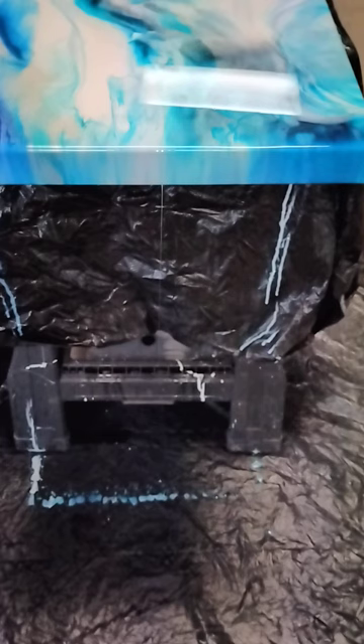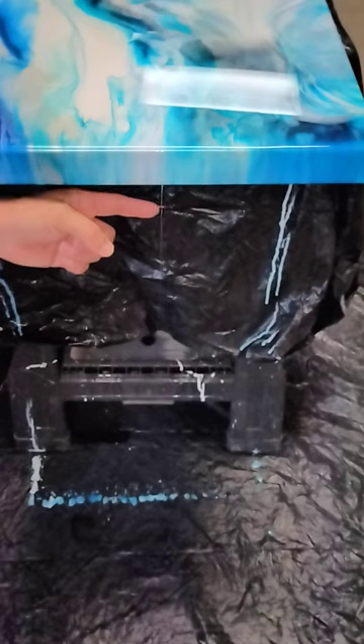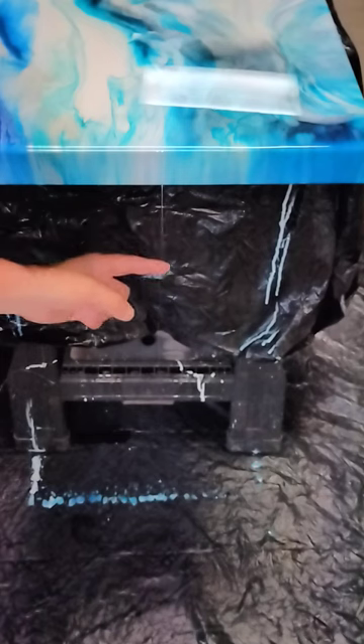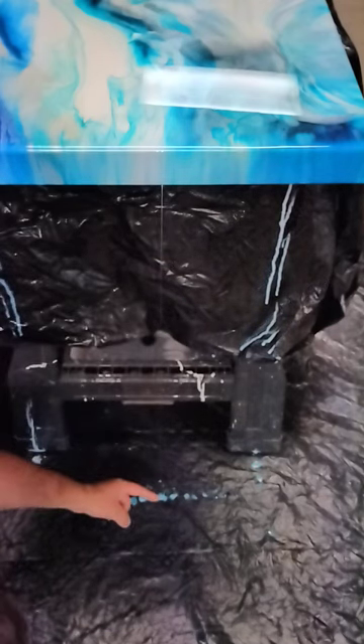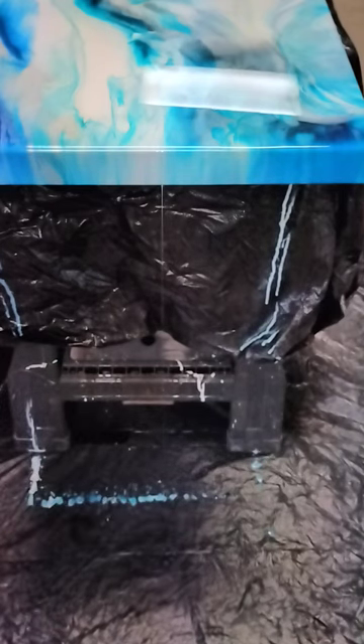As you can see, something that's really cool is this right here. This thin drip of resin goes all the way down the floor right there. It's super thin. I always get a kick out of that. That is cool.